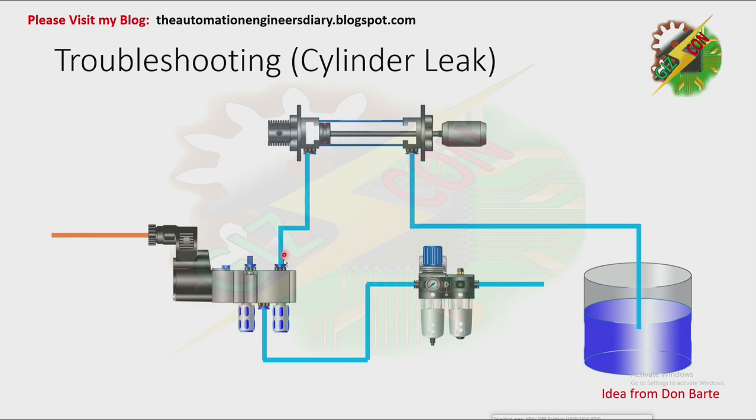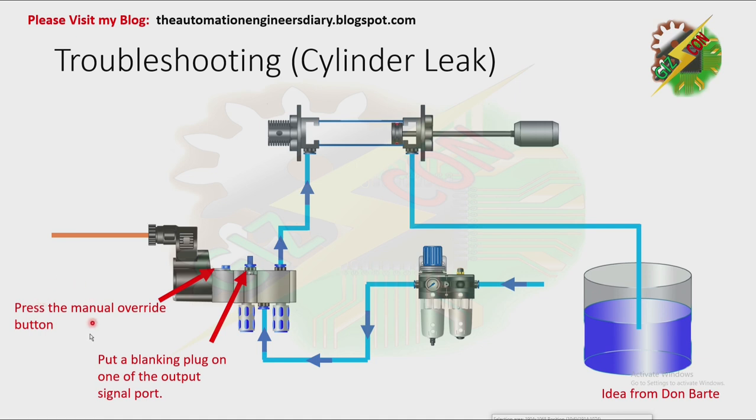For the next setup, connect the output port and the other port of the cylinder to the container with water. Put a blanking plug on the other port, then press the manual override button. As you can see, the cylinder extends. While the cylinder is extending, there will be bubbles in the water because air is coming out from that part of the cylinder. But if the cylinder reaches the fully extended position and there are still bubbles, it means there is a possibility that the seal is broken. To fix it, open the cylinder and replace the seal, or replace the whole cylinder.